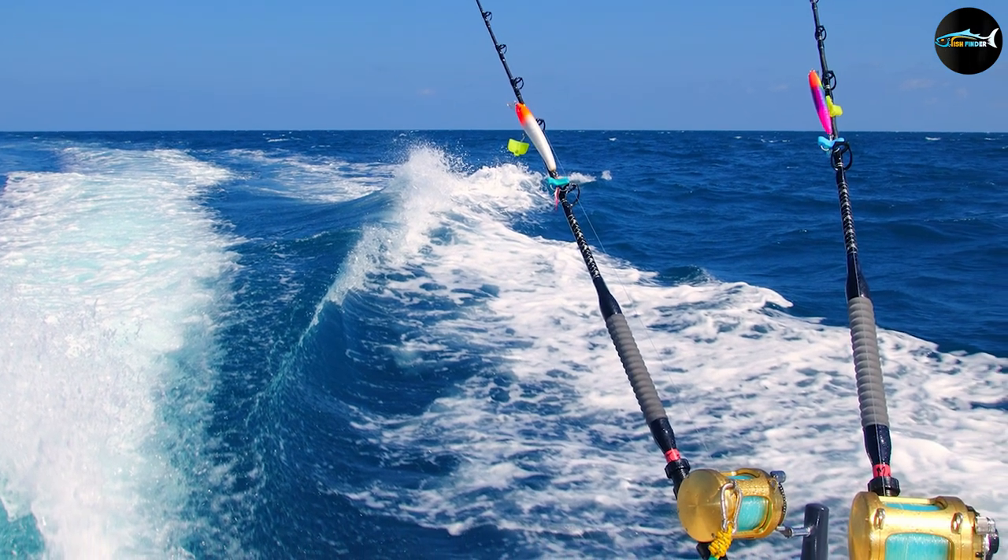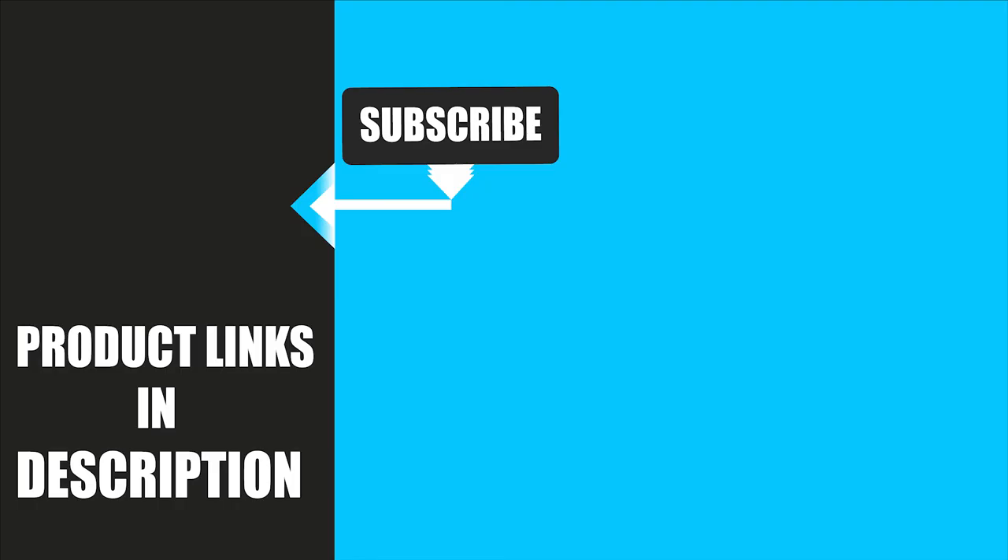That's all for today. We upload fishing product review videos every single day, so don't forget to subscribe and hit the bell icon for upcoming video notifications.